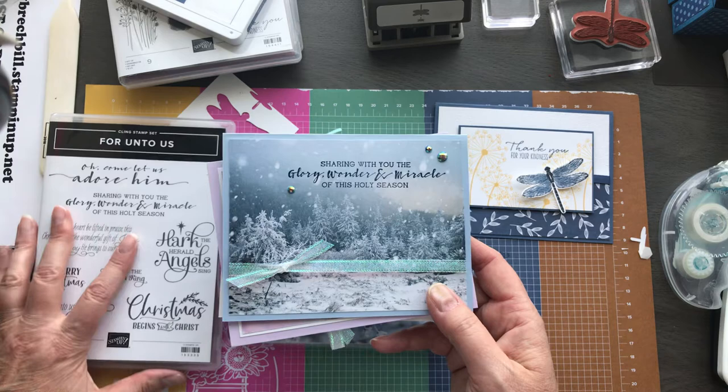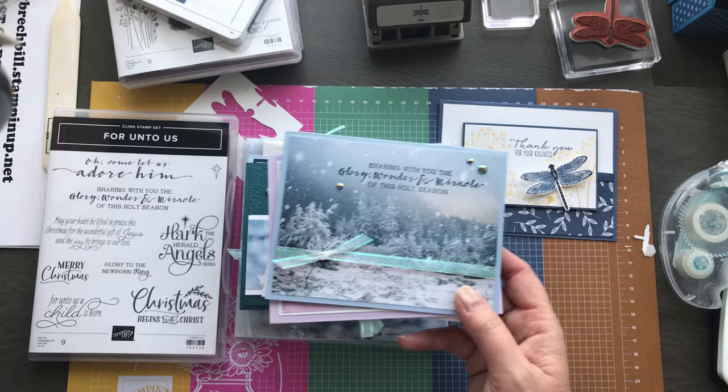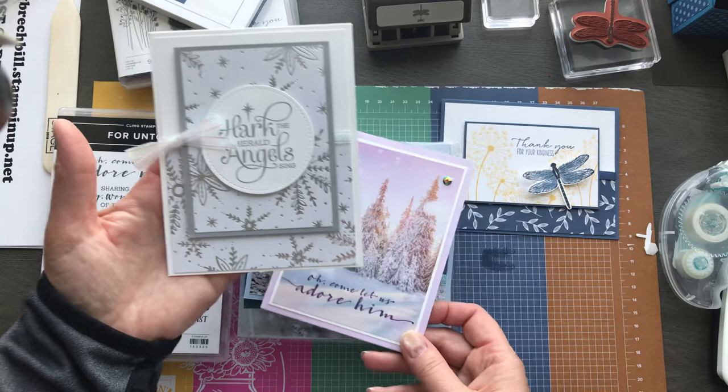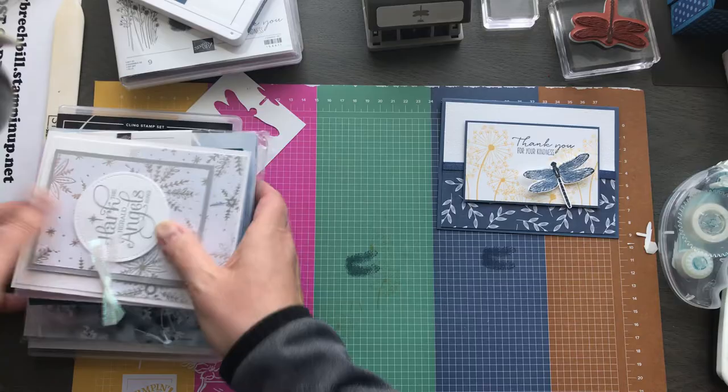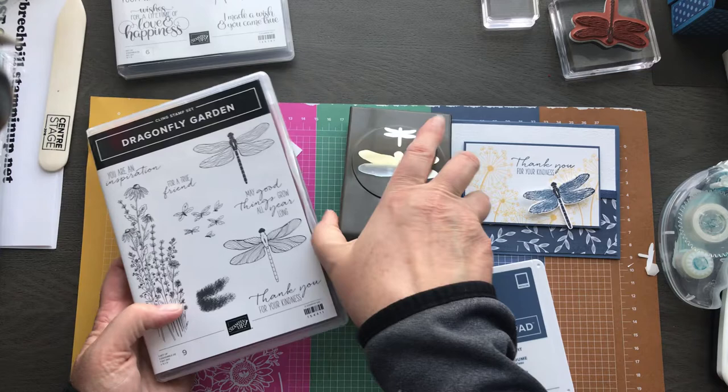The class is $40 but you can add on the stamp set — it doesn't include the stamp set but you can add that on. Some of you already have it so you could just order the class. You get everything you need, or you can add on the stamp set. You're going to get two of every single card — 10 total — plus envelopes as well as a PDF tutorial. I hope you guys are going to love the Dandy Garden Suite when it comes out in January. Thanks so much for joining me. Happy Monday, have a wonderful week, and come back and visit me next Monday for Movie Monday.